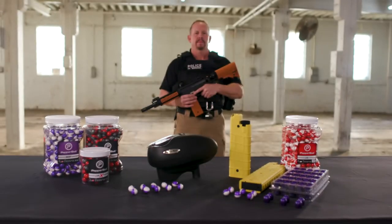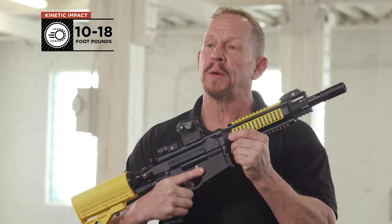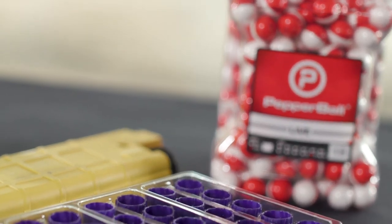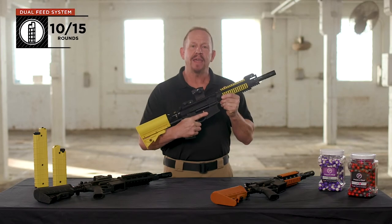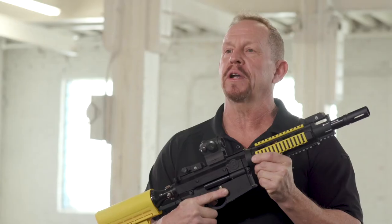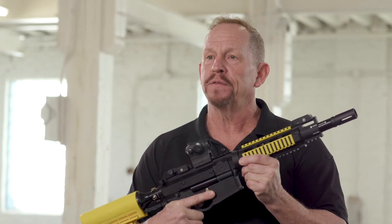This is the Pepperball VKS Launcher. The VKS has been designed to deliver kinetic impact ranges from approximately 10 to 18 foot-pounds and can launch both the regular round Pepperballs as well as extended range VXR projectiles. The Pepperball VKS has been designed as a multi-projectile dual feed system that has operational characteristics that are almost identical to the M4 AR-15 platform.